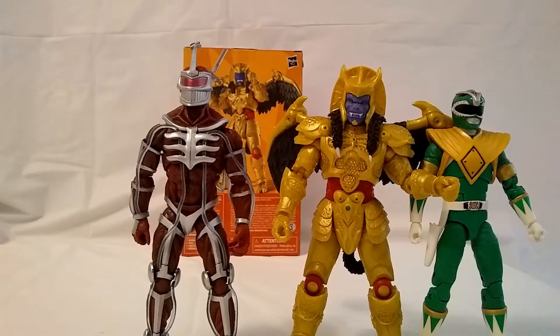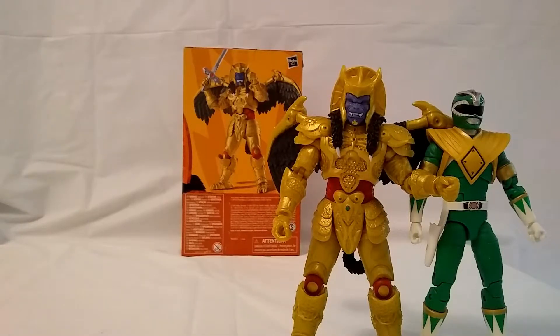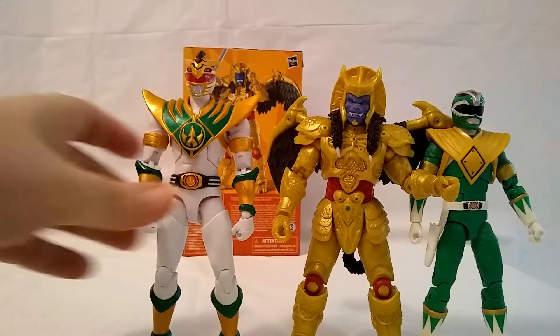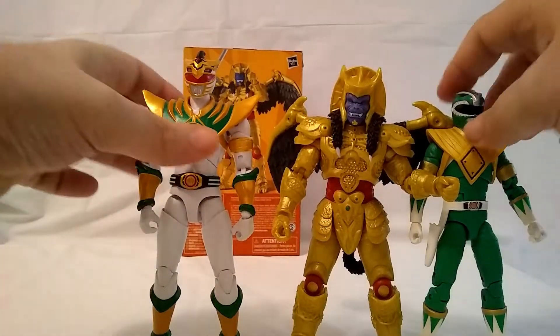I can't wait to put them on my display. And then see him beside the Legacy Collection, which is the Lord Draken — we know Draken's gonna be a little taller. So that's the comparisons.